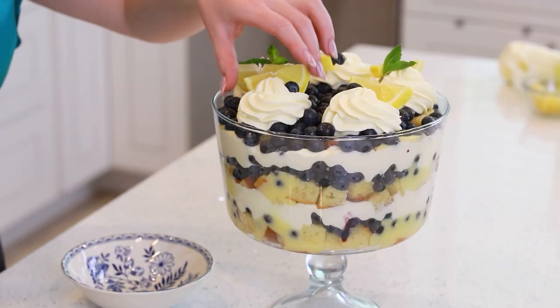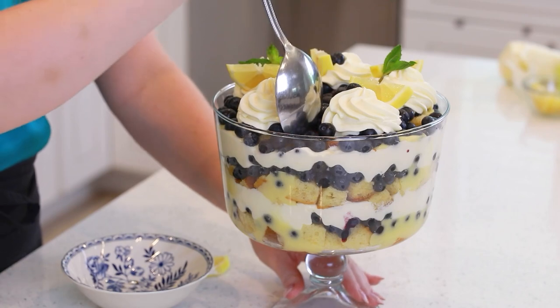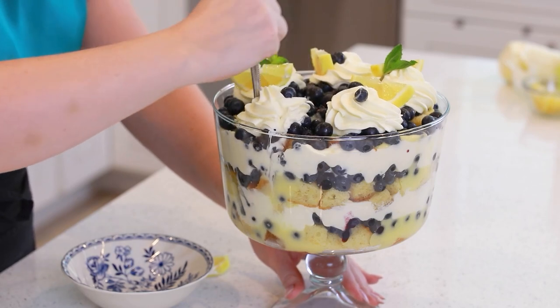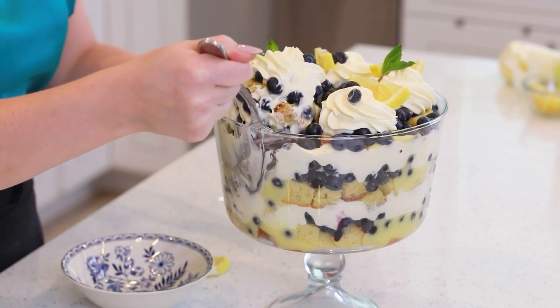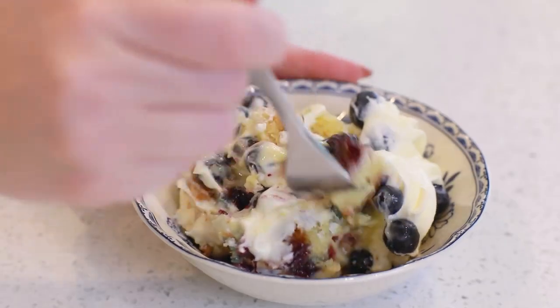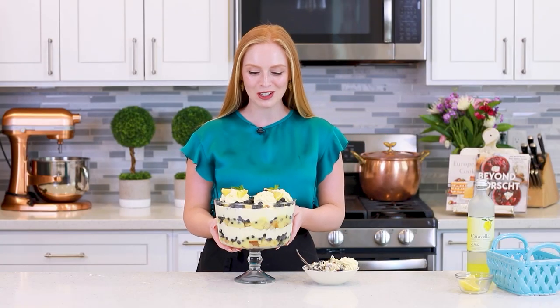This trifle is so pretty! I wish I didn't have to destroy it! I'm going to grab a large spoon and scoop down into the trifle. I want to get a little bit of everything — some of the cake, some of that lemon curd, the filling. This is one epic spoonful! How incredibly pretty is this lemon blueberry trifle? I love all the layers in there — the berries, the cream, the cake! It just looks so pretty! I could totally imagine this on a summer dinner table outside when the sun is setting! It's going to be perfect!